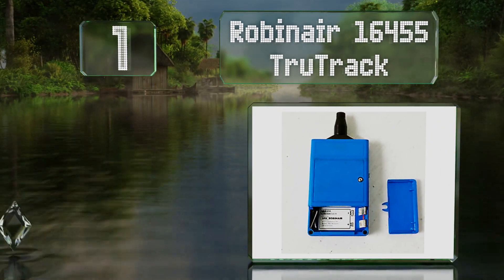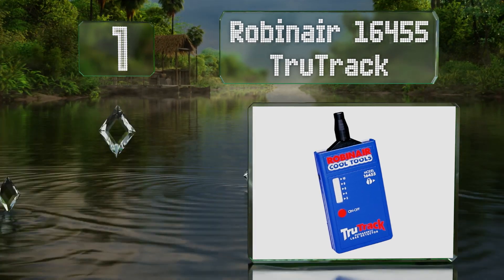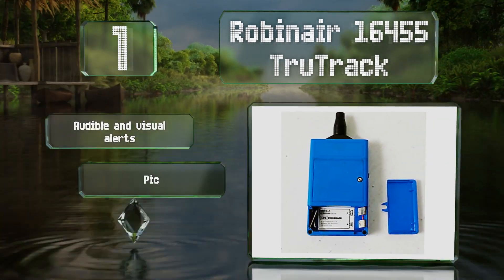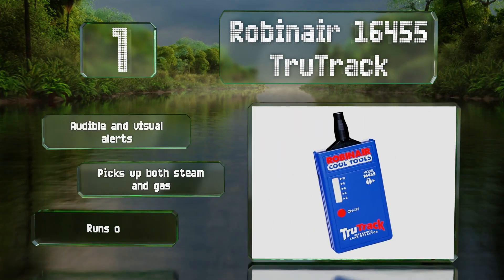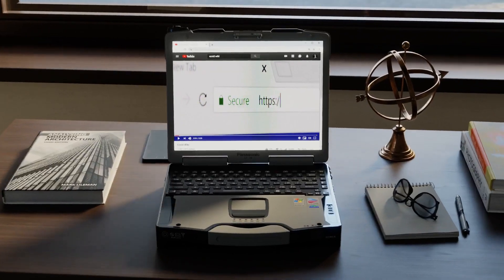Taking the top spot on our list, the Robin Air 16455 True Track is perfect for working with air conditioners, as it's designed to detect refrigerant leaks. It provides audible and visual alerts and picks up both steam and gas. It runs on a nine volt battery.